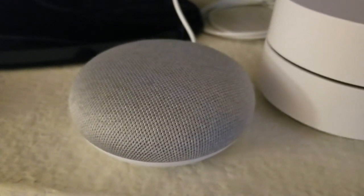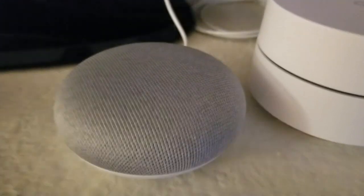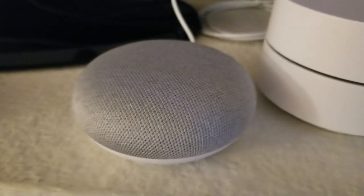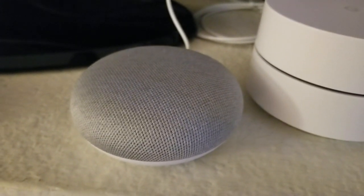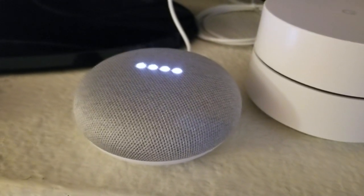I'm Tom from Do-It-Yourself Home Automation, and this is a look at playing music on the Google Home Mini. This is the Google Home Mini, it's a little smart speaker from Google, and in order to play music I just say: OK Google, play some songs by Ludwig van Beethoven.